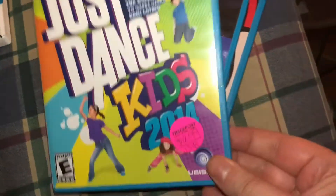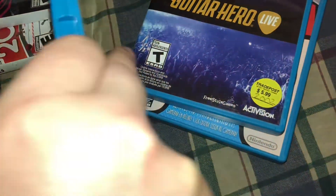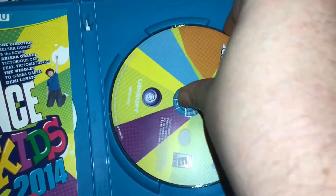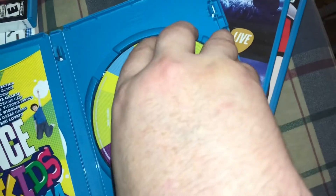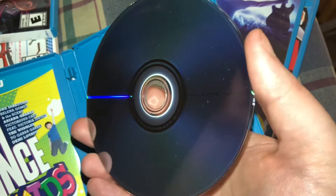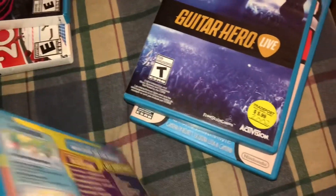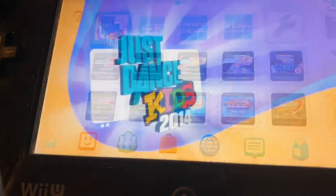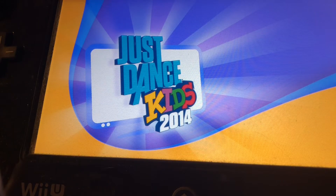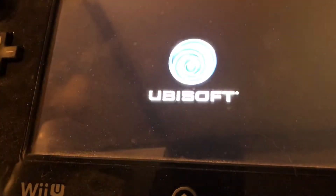Here's another cheap game that I picked up — Just Dance Kids 2014. Once again, complete in the box: disc, manual, everything inside the case as it should be. The disc appears to be in good enough shape, but I always test these because you just never know with used games. Happily for this one, there were no updates to download at the start — just plug and play, pop in the disc, it starts up, and you're in the world of Just Dance Kids 2014.